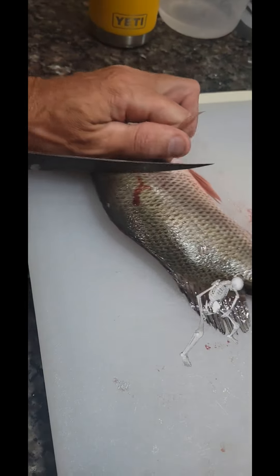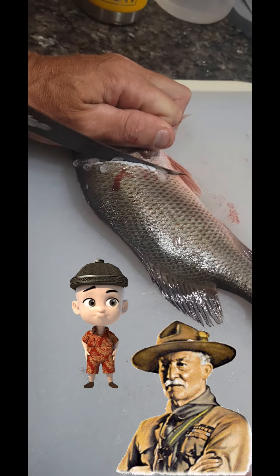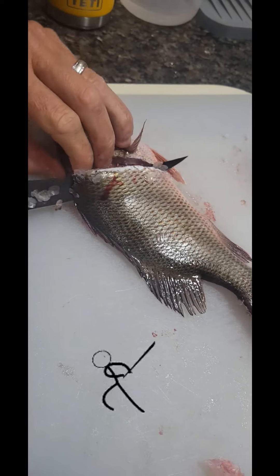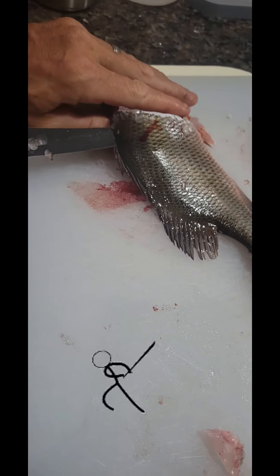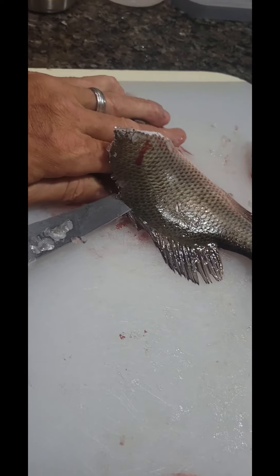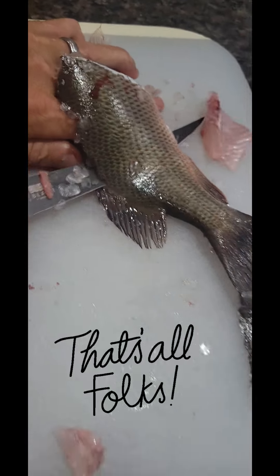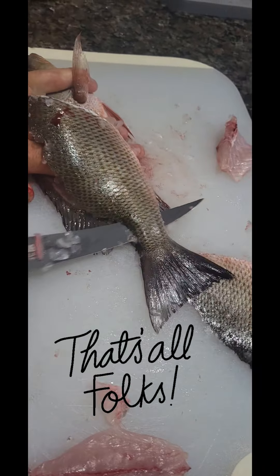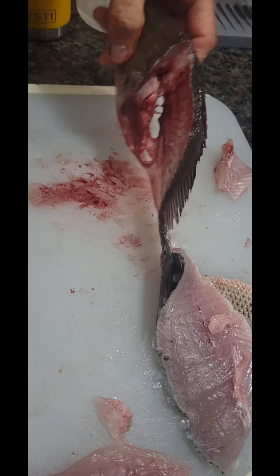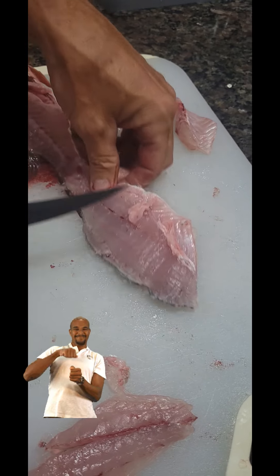Did they teach you at boy scouts what to do with a knife? Yeah, what are the rules? Don't cut towards yourself and don't swing it around. That's all. Do they teach you how to catch a fish? No, not yet. Maybe later, but not yet.